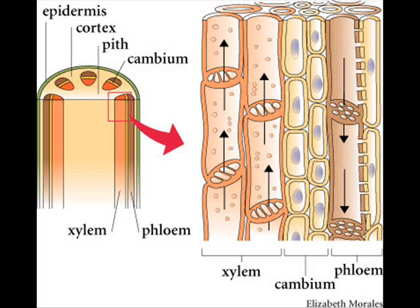Xylem transports water, and its key feature is that it is dead. The cells have no cytoplasm, so all the space is used for water transport. The cell walls contain lignin, which is thick and sturdy. There are pits between xylem vessels, so if there is a blockage, water can still be transported — like slip roads between motorways.